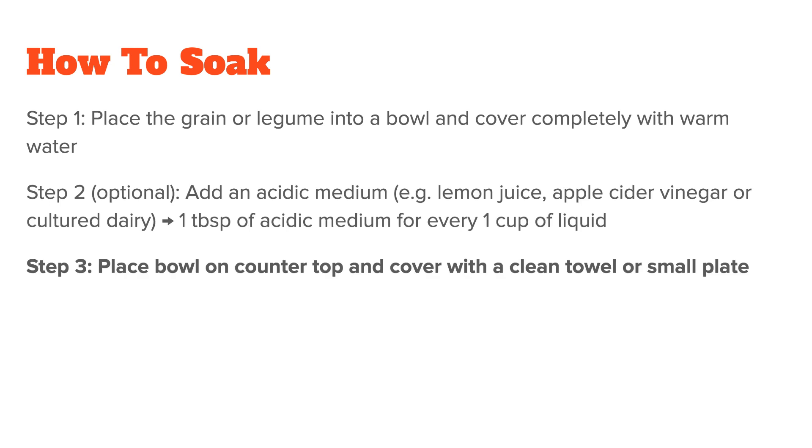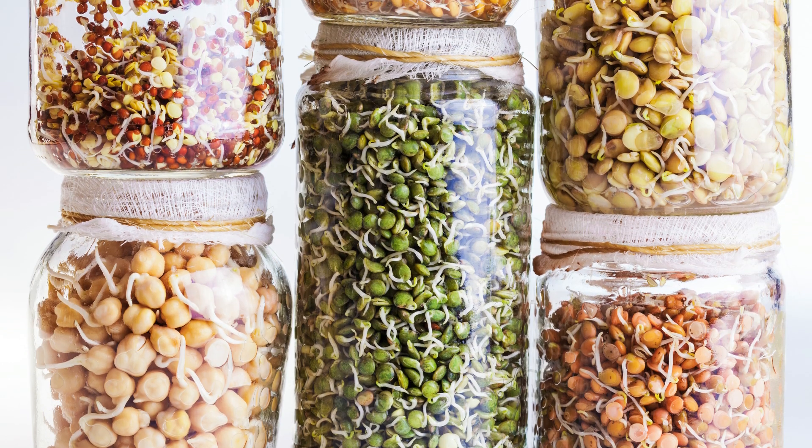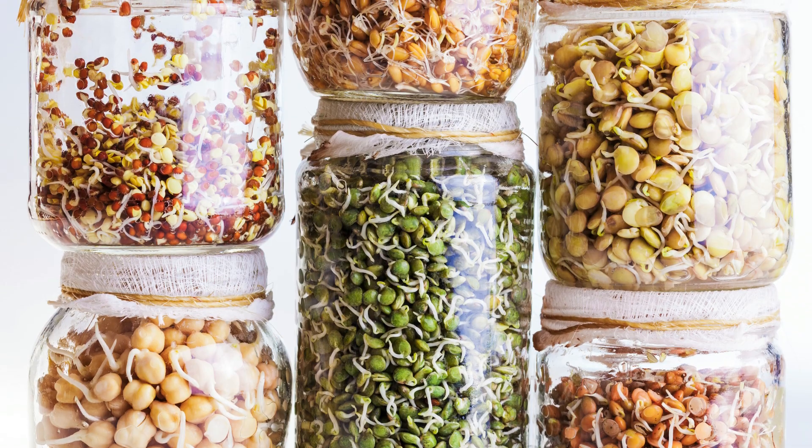Step three: place your bowl on the countertop and cover it with a clean towel or a small plate. Step four: let everything soak. Most grains need to be soaked for 12 to 24 hours, and you can find the individual times with a quick Google search, although some such as buckwheat or brown rice only need around seven hours soaking time. Legumes such as beans should soak for at least 8 to 10 hours, with larger beans needing more time than smaller ones. If you just want to soak your foods, the process can stop here.